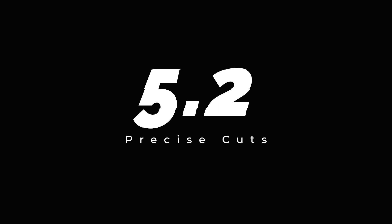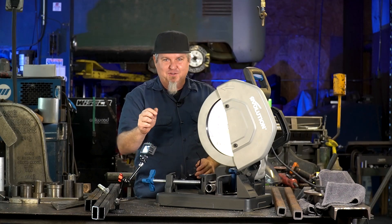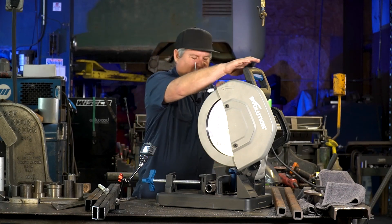Number five, point two: precise cuts. You ever need a little shim or a little spacer and you can't find one anywhere? Well, with this saw you can actually make one.